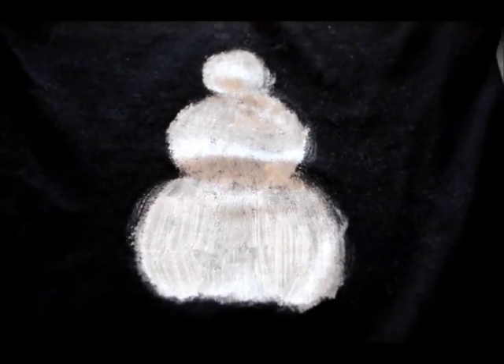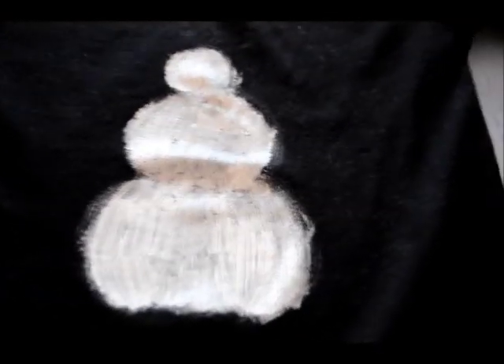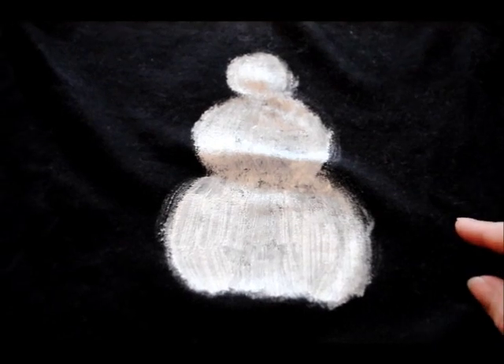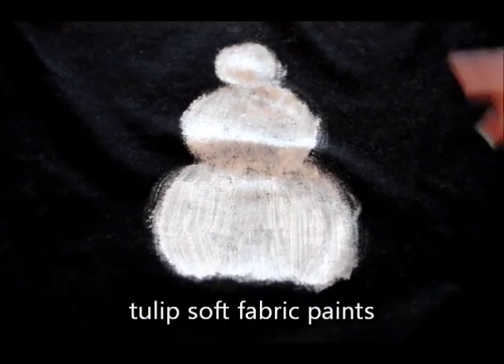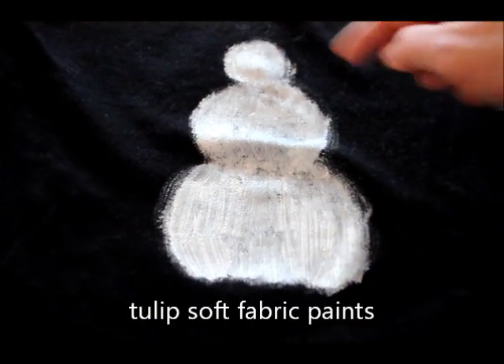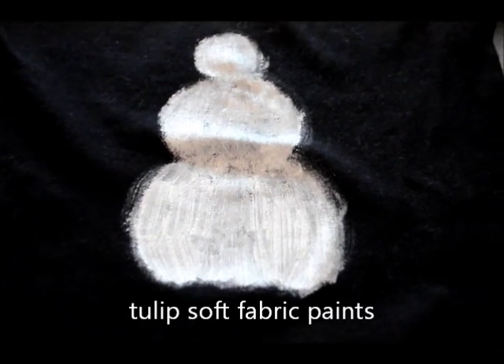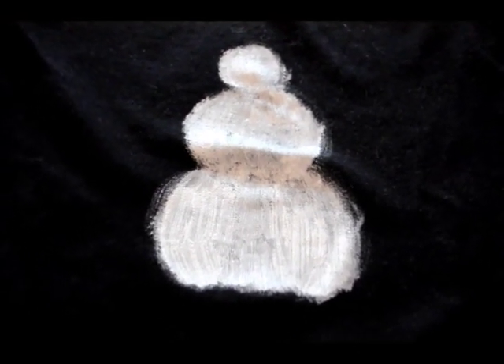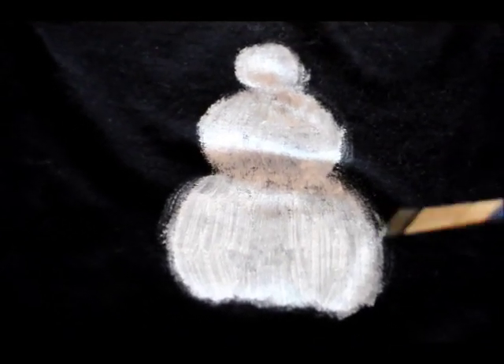Here's our snowman — he's basically just white and silver paint. If you want to have a little more confidence with this, you could always use some white chalk to chalk out your design first, or just go for it. As you can see, it's just basically three circles for the snowman.